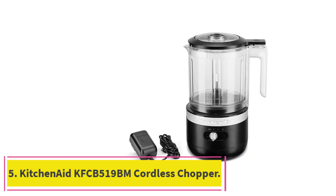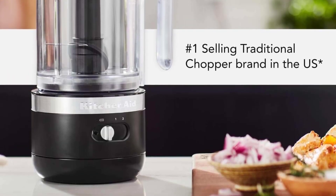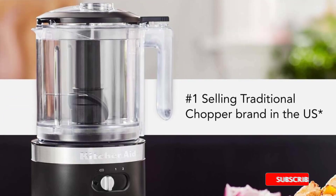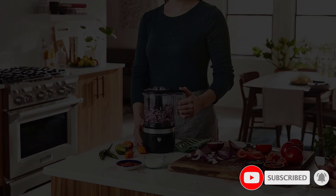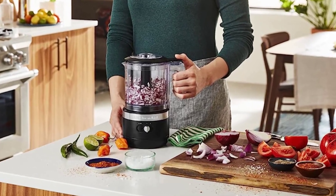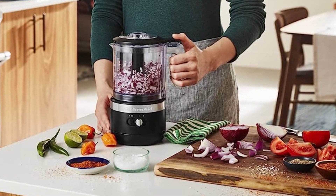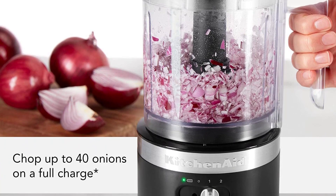At number five: the KitchenAid KFCB519BM Cordless Chopper. This model offers ultimate portability combined with modern convenience — it's cordless, fully recharges in under two hours, and comes with a whisk attachment for making homemade whipped cream. It's on the bigger side with a five-cup capacity work bowl, which affords the versatility of chopping larger quantities of vegetables and fruits.